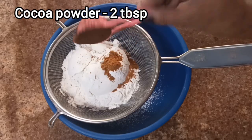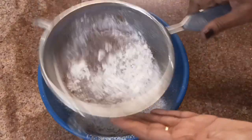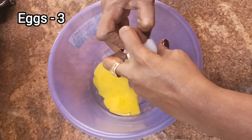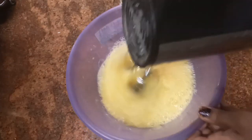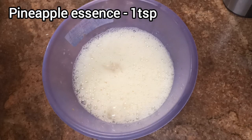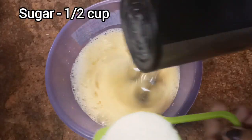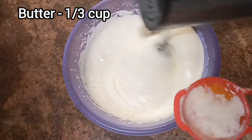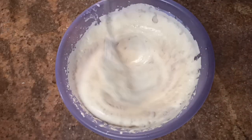Add 2 tbsp of cocoa powder. Mix all the ingredients well. In a dry bowl, add 3 tablespoons of butter. Add 1 tbsp of strawberry essence, 1 tbsp of pineapple essence, 1 tbsp of vanilla essence, 1 tsp of orange essence, and 1 tbsp of sugar. Mix the fruit mixture together.